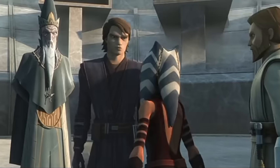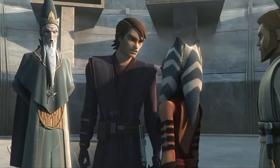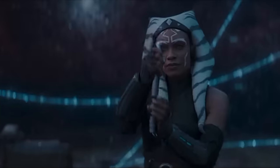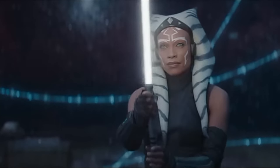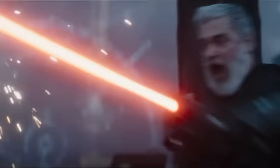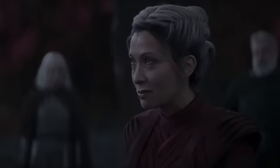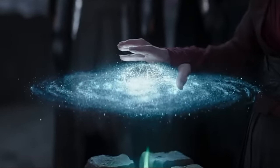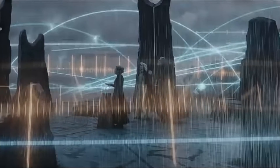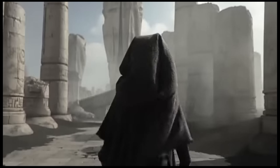With characters like Ahsoka, Sabine Wren, Hera Syndulla, Hyang, and even Clancy Brown now firmly in the live-action mix, the show has so much going on that it can be easy to miss the stealthy Easter eggs and references to past events that Master and Apprentice features. Let's take a look at some of the best ones, including a fun homage to a deadly comic book droid.